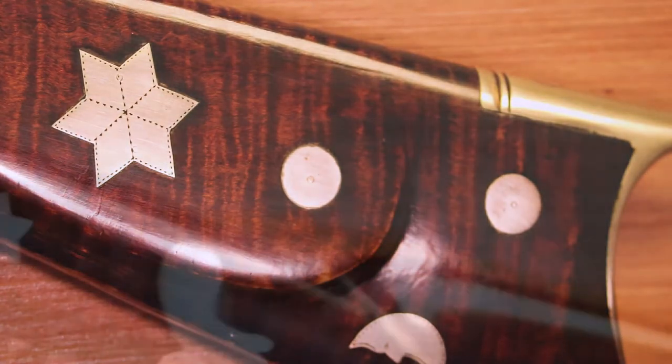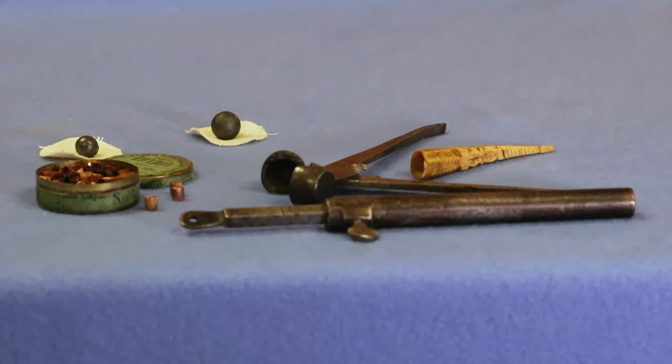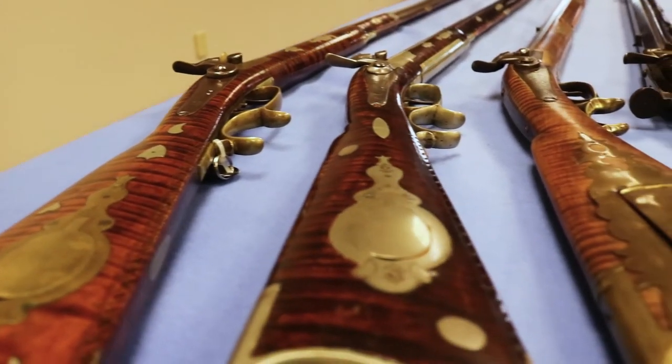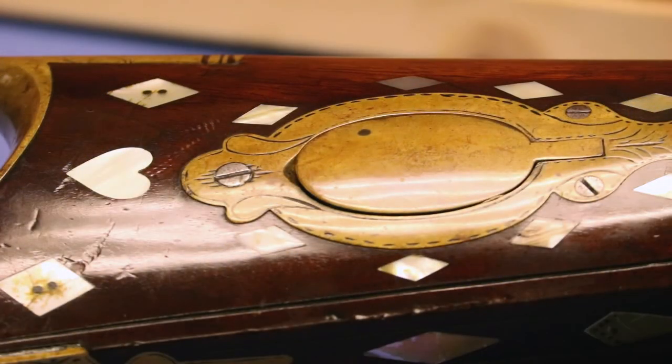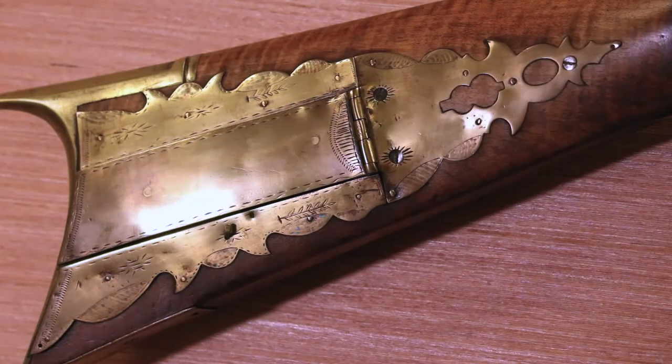This one is covered with 26 German silver inlays. Even the patch box was specially ordered in German silver. In order to transport and keep clean the patch and the grease, gunsmiths carved a compartment in the buttstock of the gun and covered it with a brass hinged door. Collectors today call that a patch box. It's unique, made from sheet brass, and each gun maker had his own style.